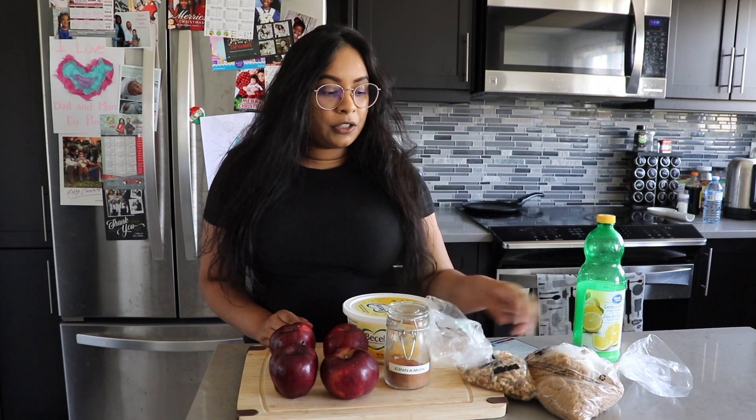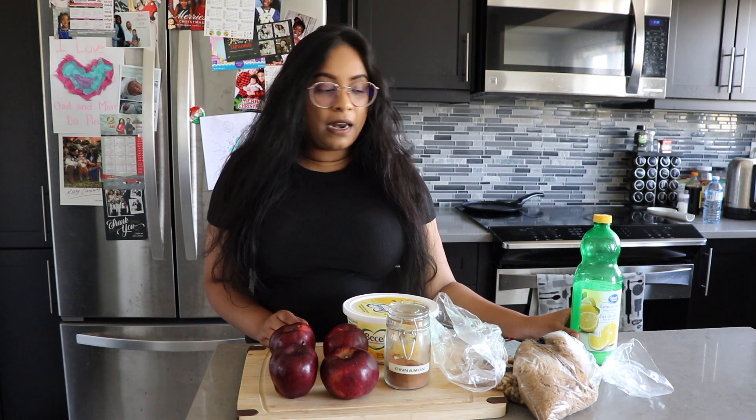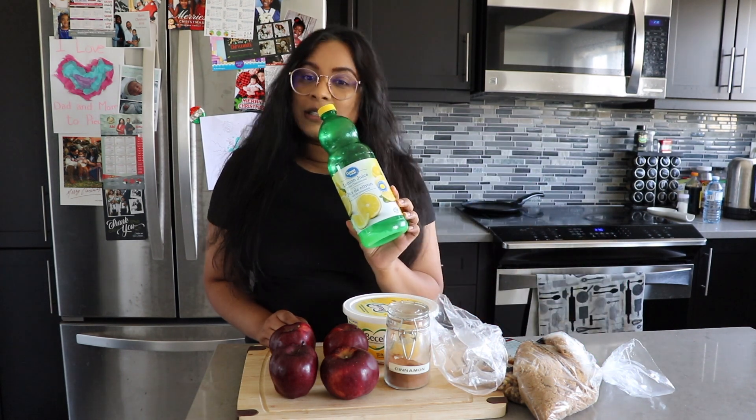You're going to need some ground cinnamon, some unsalted butter — or margarine works just fine. Some walnuts; you're going to need to crush those later. You're going to need some brown sugar, and then if you have fresh lemon you'll need half a lemon, and if you don't have fresh lemon you can just use lemon juice.